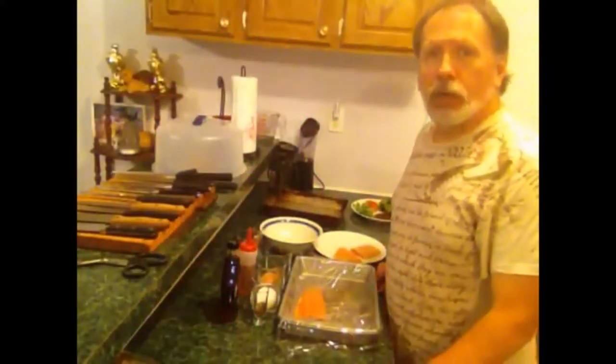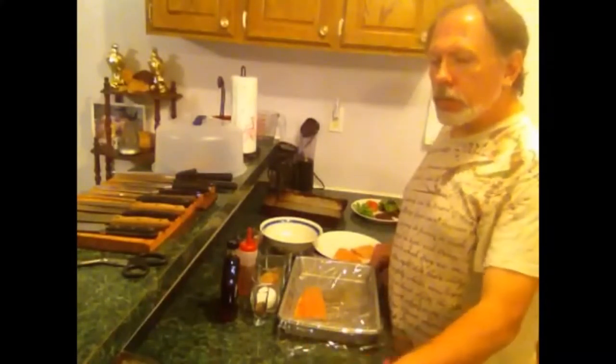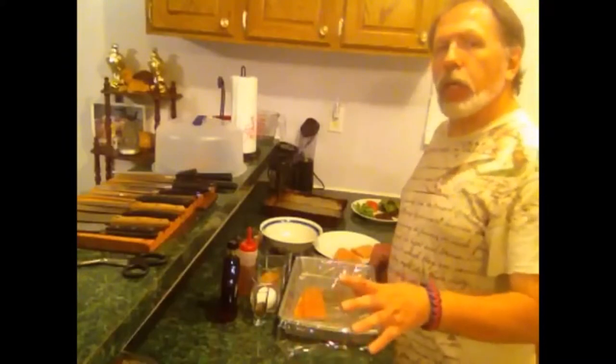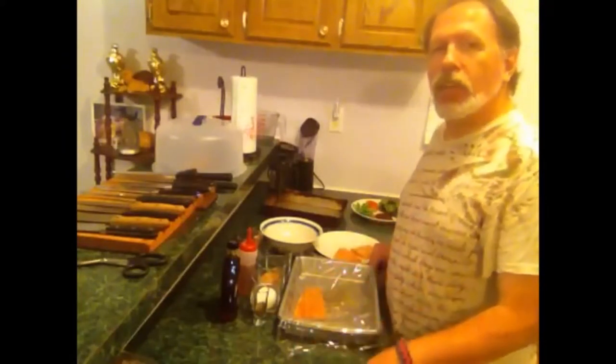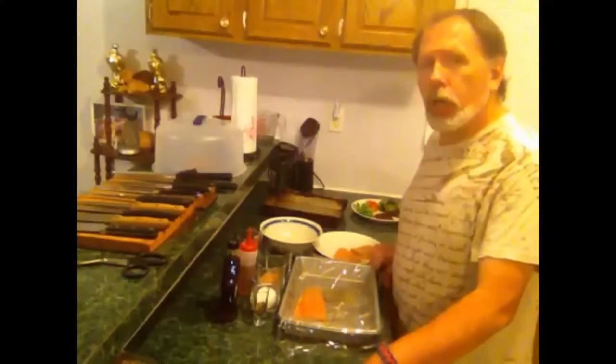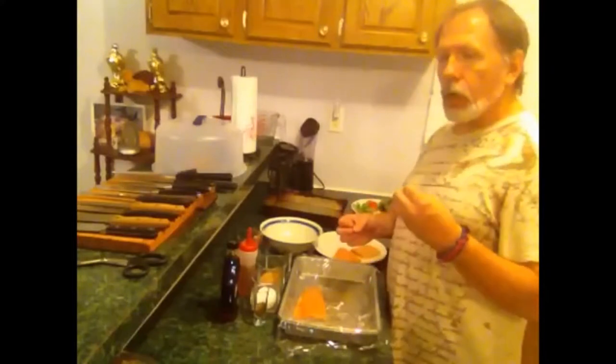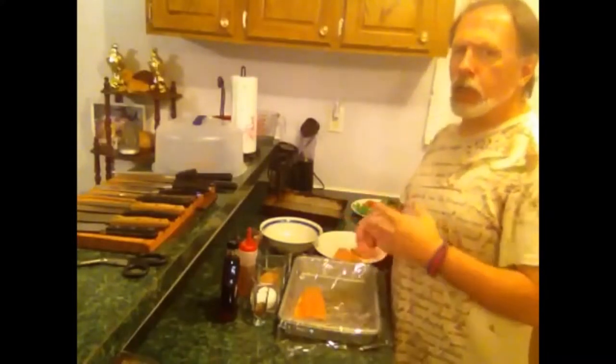Hi, welcome to Kicking the Coaster. I'm your host Dale, and today we're going to be doing something a little different. I'm actually going to be hitting some of my family heritage here with the Irish — we'll be doing some Irish cured salmon. I bought the salmon at a local supermarket.